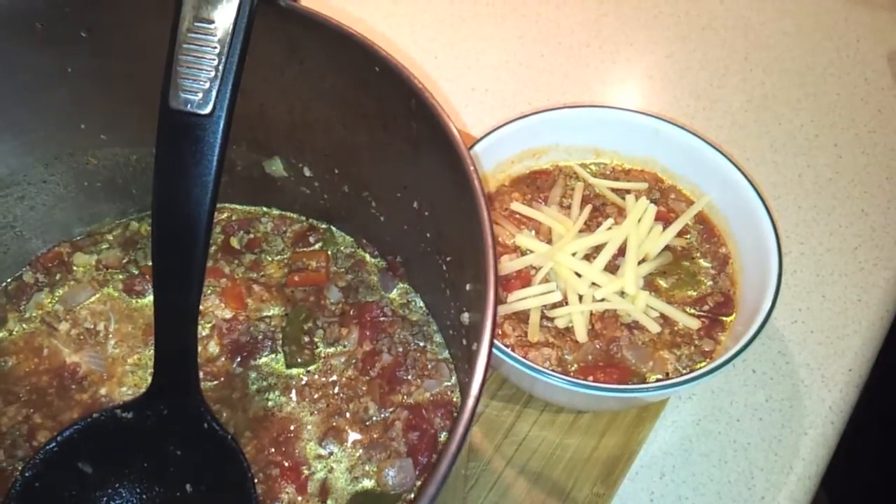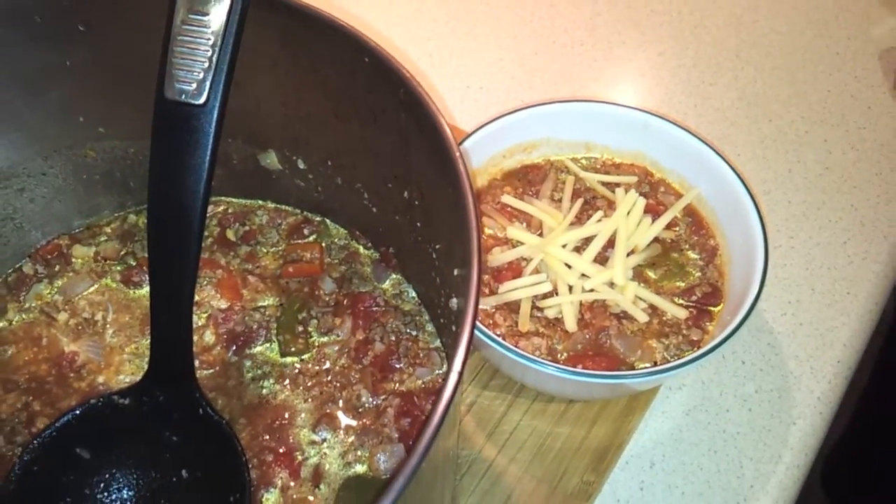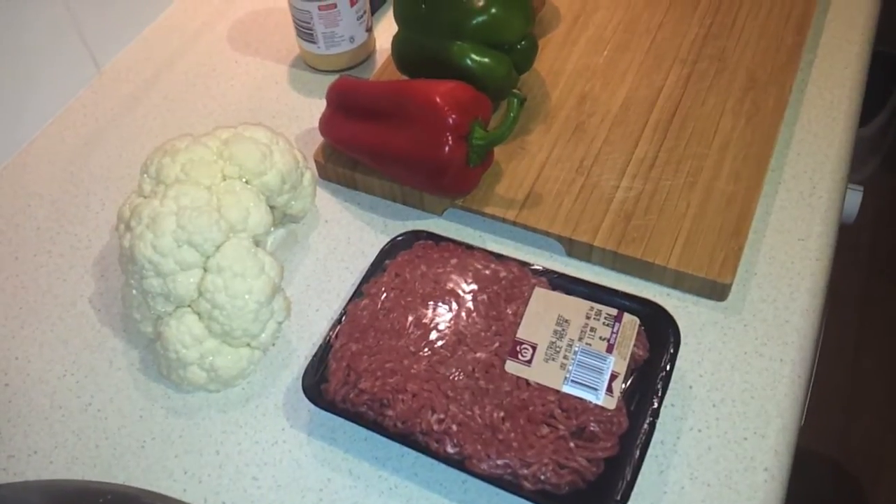Today I'm going to show you how to make this stuffed pepper soup with cauliflower rice. I have the ingredients assembled here.